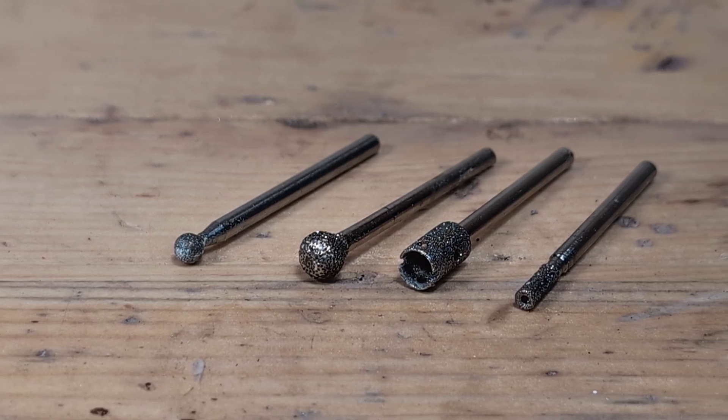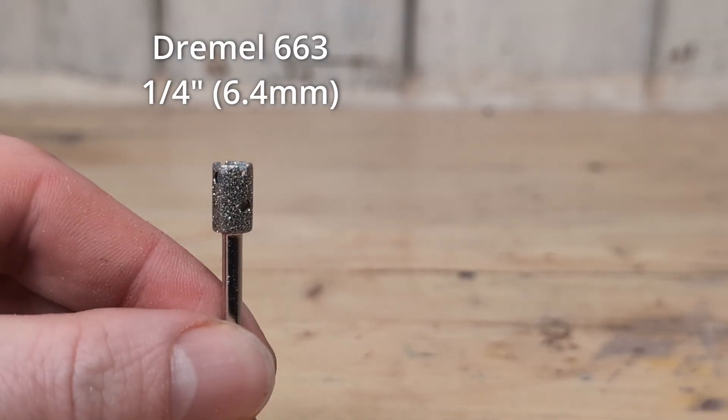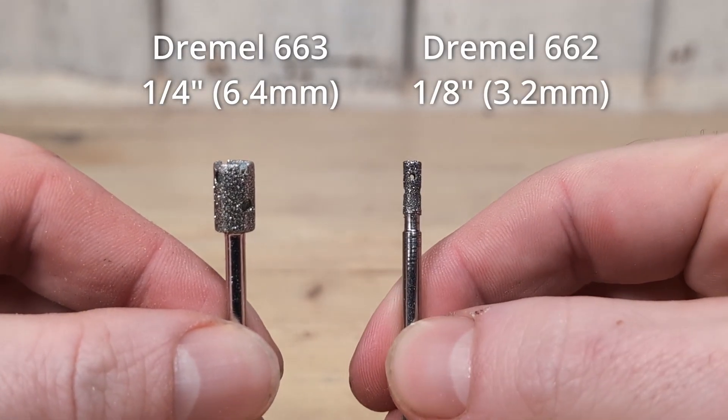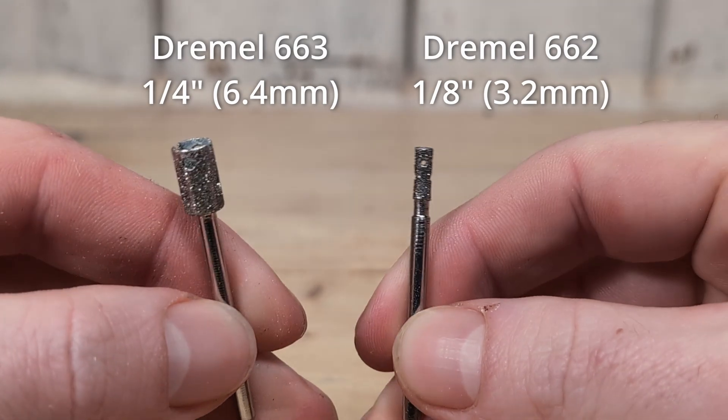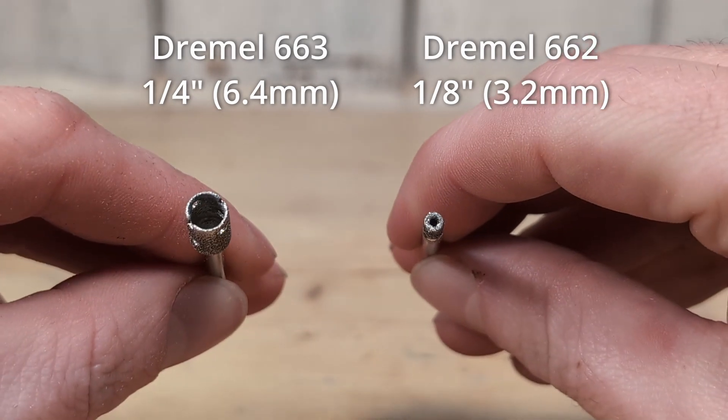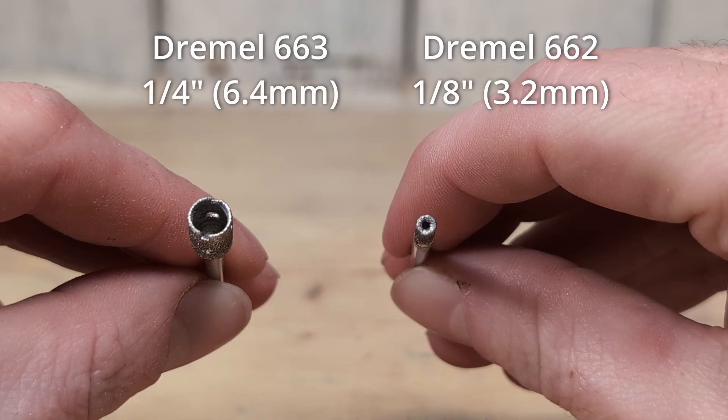When drilling glass we want to use diamond coated bits. These fine grit diamond bits that Dremel makes work fine. They come in two sizes: one eighth of an inch and a quarter of an inch. The diamond drill bit has a hollow center, which reduces the amount of material you have to remove.